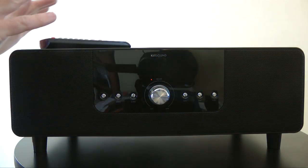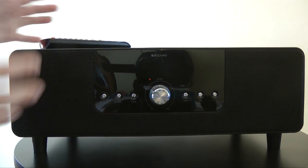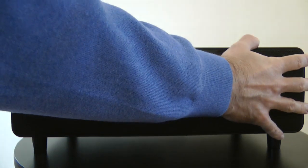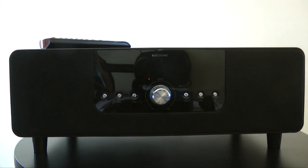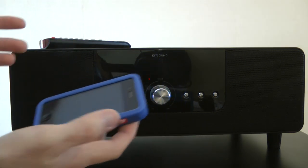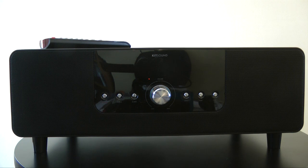Before I actually play some sounds through the Boondock, I just want to give you a quick guide around the system. This is obviously the front of the unit — really nice looking and very imposing in size. If I show you this against my iPhone 4, you can see that it is a big piece of kit. It produces a very big sound as well, which I'll demonstrate in a short while.